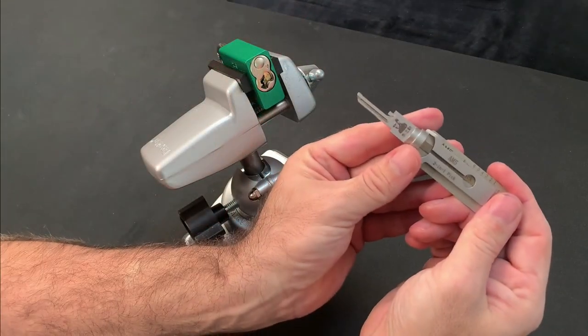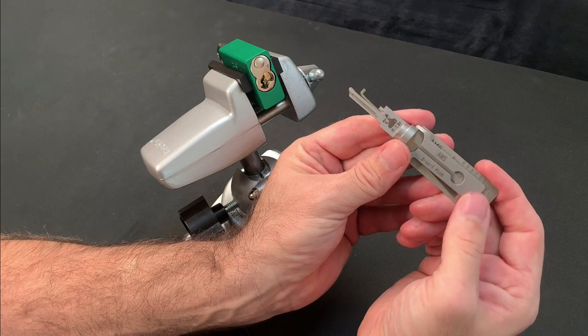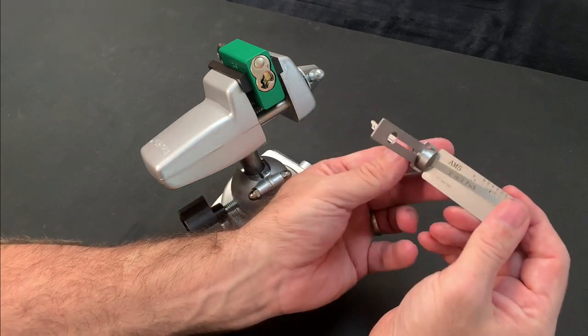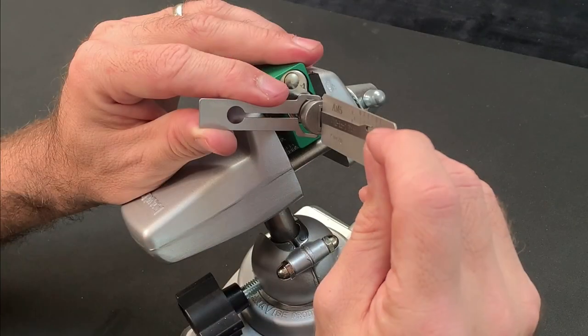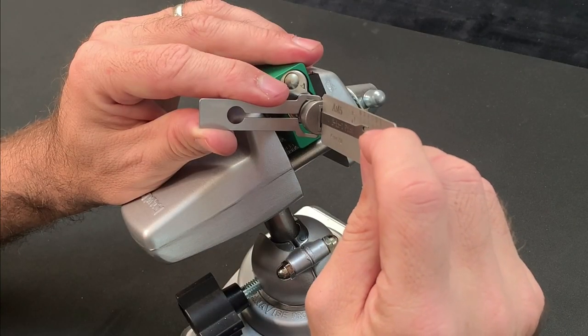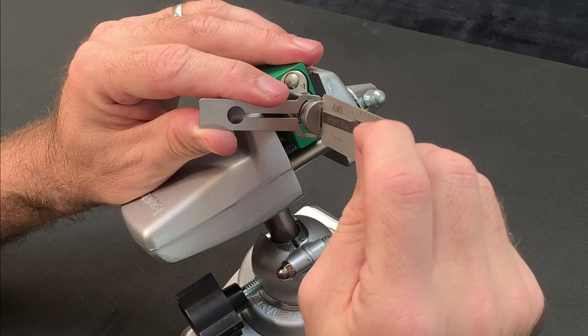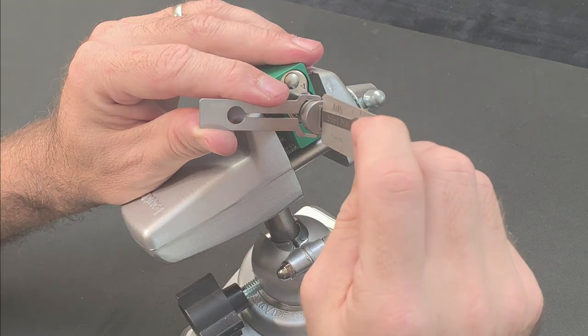I even went as far as to buy the Lishi 2-in-1 decoder for the AM5 keyway and couldn't even open it with this. The longer the situation went on, the more intimidating this lock became, and I started to wonder whether I might have met my match and that my picking progress had stalled.